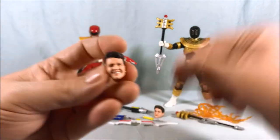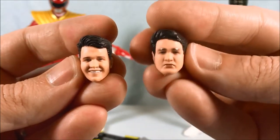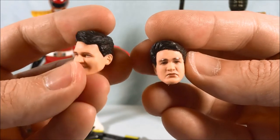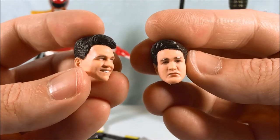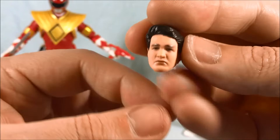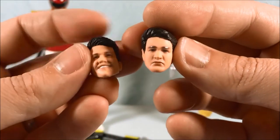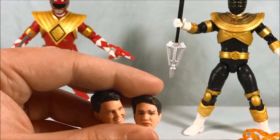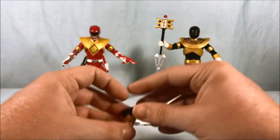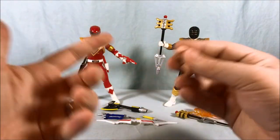He does come with an alternate Jason head, and so does the Gold Ranger. I have to admit the Gold Ranger's Jason head looks a little more like ASJ, while the Red Ranger's almost looks more like Rocky to me, honestly. But they're both good — it's nice to get these civilian heads. One has a little chin whisker detail. It's very simple: you just pull the helmet off and pop the head on top. I will most likely leave them with the helmets on, but you have the option.